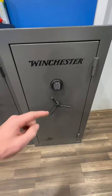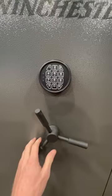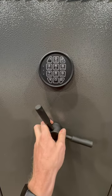Check out my new safe from Tractor Supply. It has the digital keypad lock. I went ahead and covered it up so y'all can't see my code.